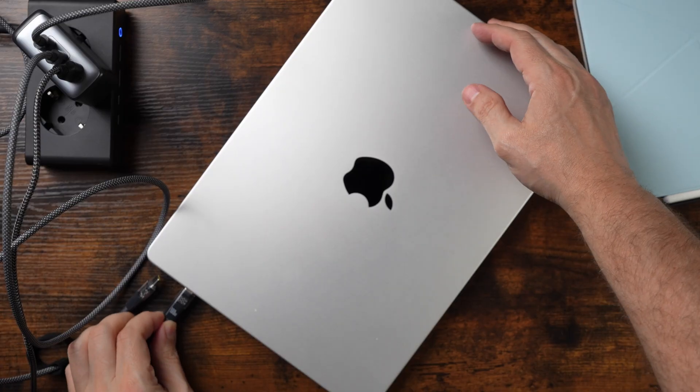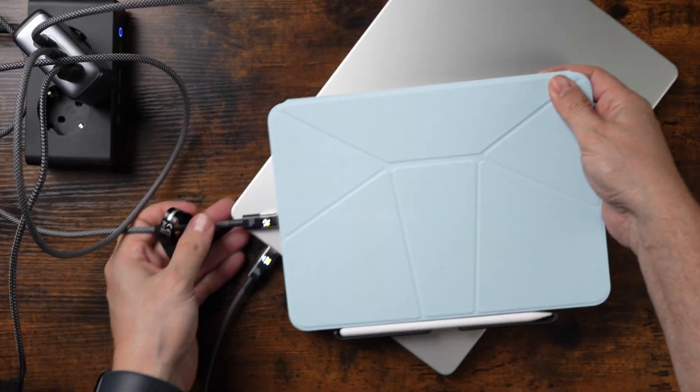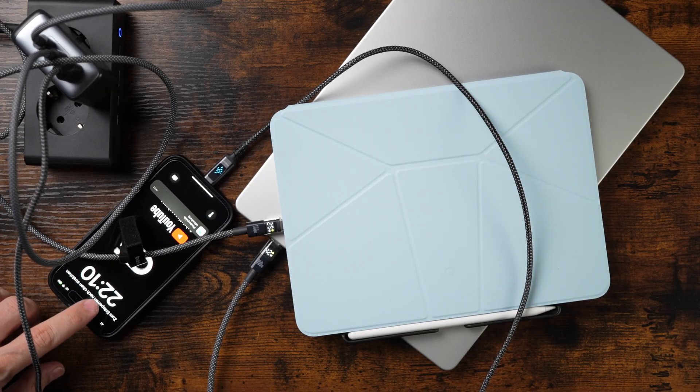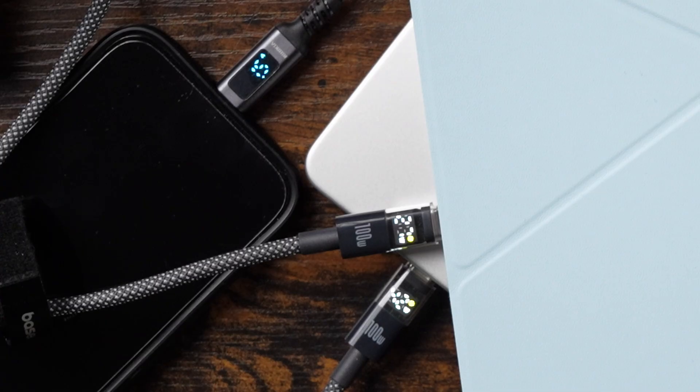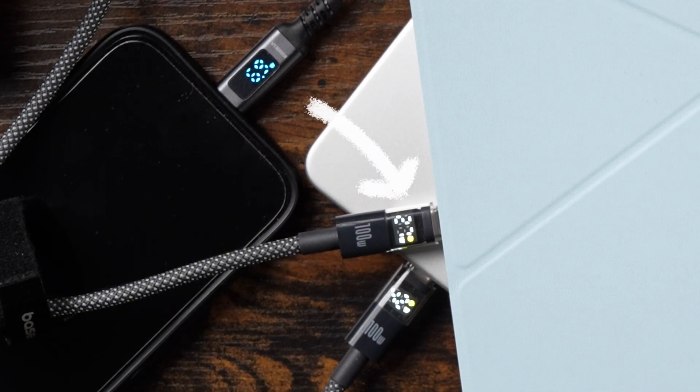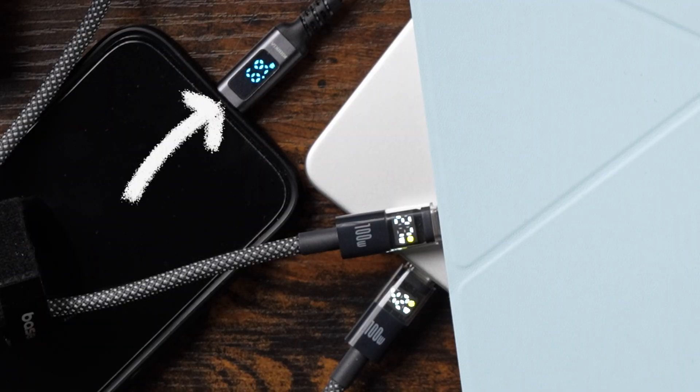Time for the final test. I will now connect all three devices — the MacBook Pro M4, the iPad Air M3, and the iPhone 15 — at the same time to the Anker charger. According to the specs, it should deliver 45 watts to the MacBook, 27 watts to the iPad, and 17 watts to the iPhone. After a few minutes, these are the values I see on the LED display: 42 watts for the MacBook Pro, 27 watts for the iPad, and 6.9 watts on the iPhone connected to the USB-A plug.